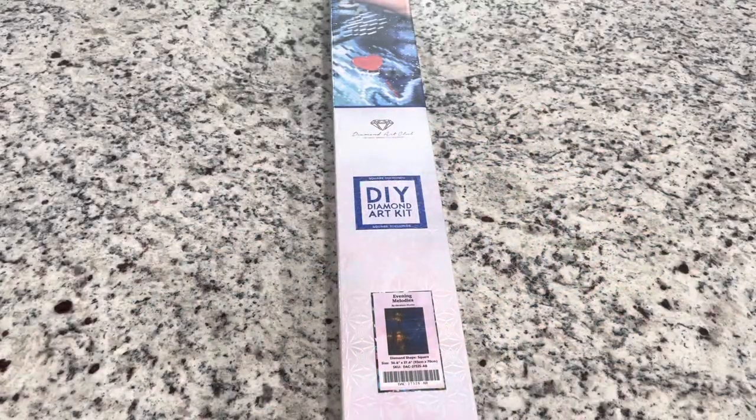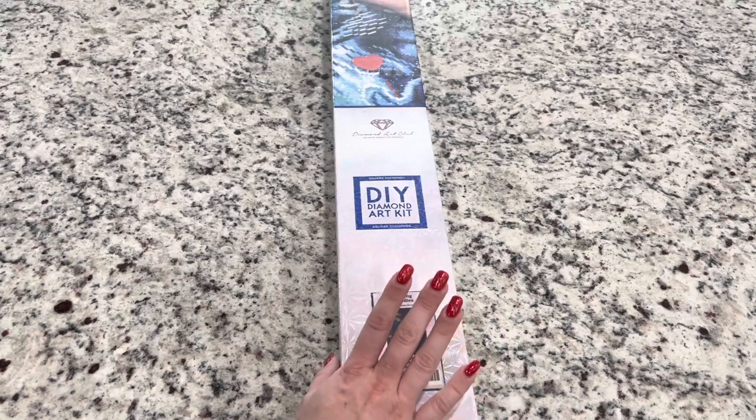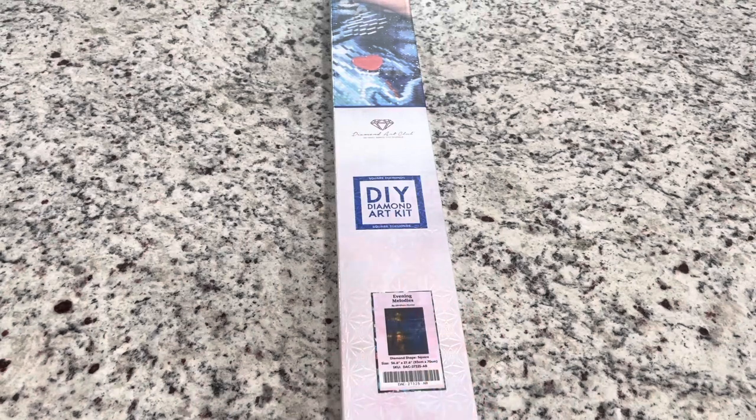Hi friends, it's Lindsay from Emeralds and Fairy Lights, and I'm here today for a Black Friday unboxing from Diamond Art Club. So if you noticed from the intro, these next five days are celebrating my birthday and I'm also giving back. There are actually going to be two videos today, so make sure that you watch the next video I'll be putting out - there will be a giveaway, and you'll want to make sure to enter for that one.